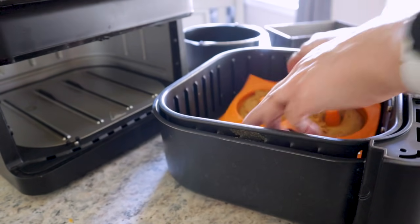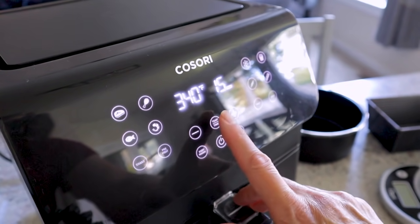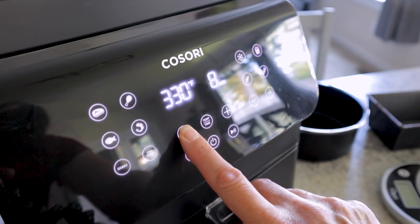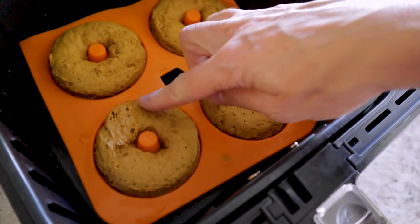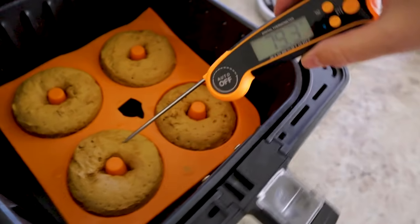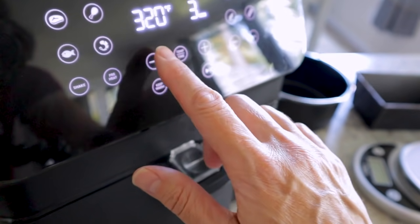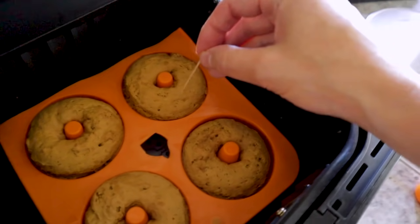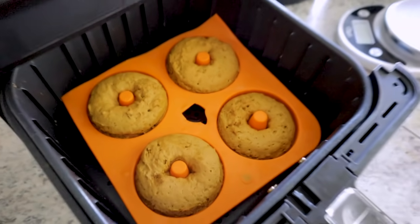I'm going to pop these in the air fryer — see how nicely that fits. Drop this down to 330°F and we're going to start at six minutes. Six minutes in, they're cute and puffy. Let's take a quick internal temp — looking pretty good. Let's give them two more minutes and drop that temp down a smidge. Let's do a little toothpick test — these are looking good. I'm going to let them rest for a second.